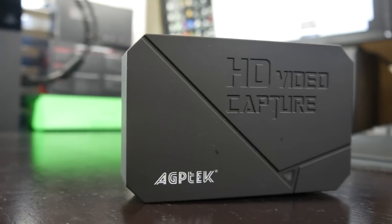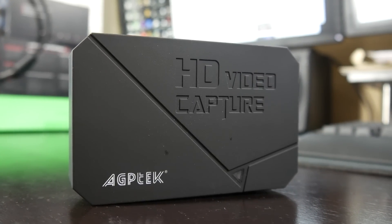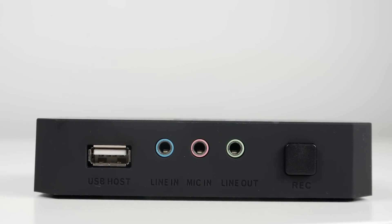The first game capture card we're going to look at is the most economical and simplest solution you can find right now — it's the AGP Tech HD game capture card. This retails for under $80, which is an absolute bargain. It will record 1080p, but the problem is at 30fps.